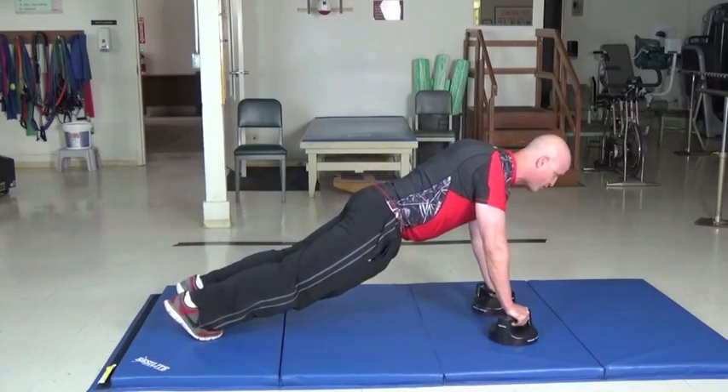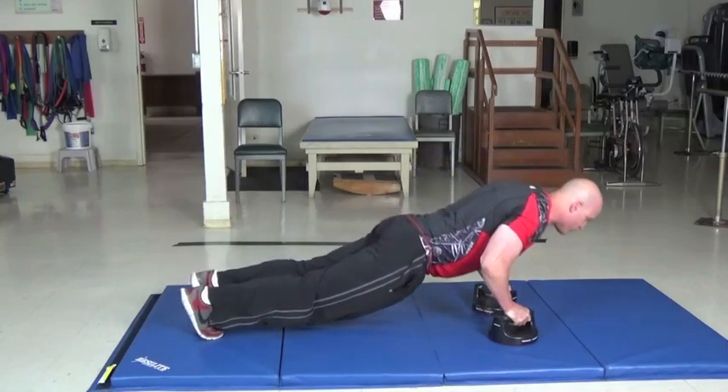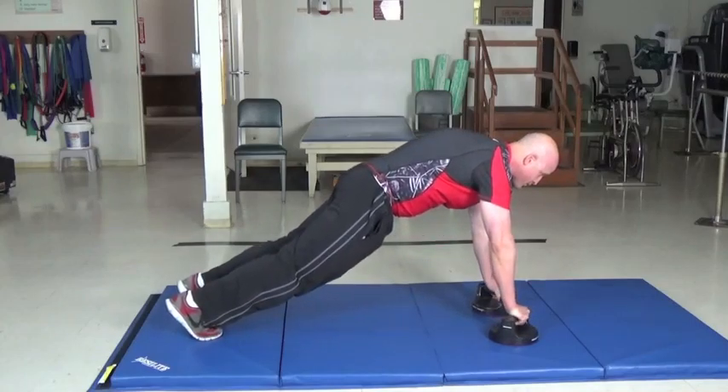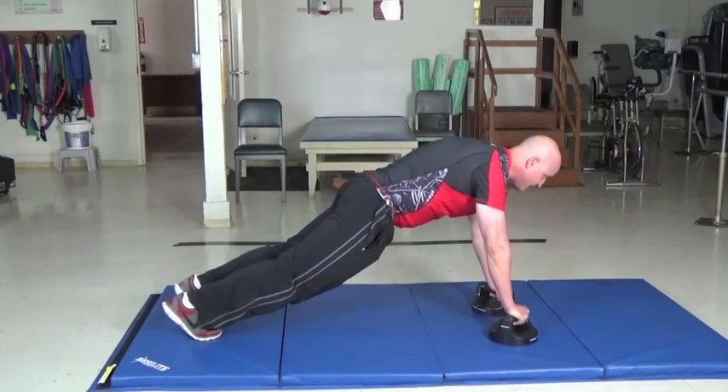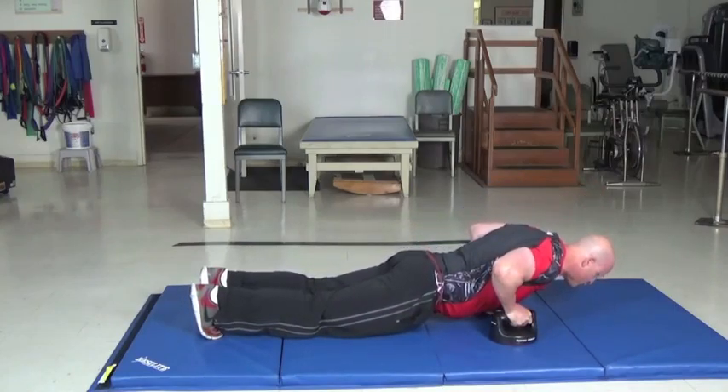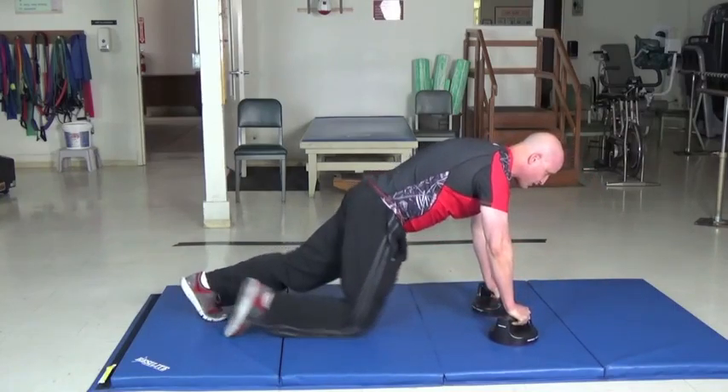Then squeeze the shoulder blades in and retract them — that increases shoulder stability. You're going to lower yourself down, keeping the elbows tucked, and push all the way up to protraction. Then once again, squeeze the shoulder blades in, lower yourself down retracting the shoulders, and push all the way back up to protraction.